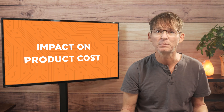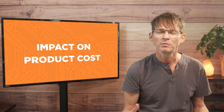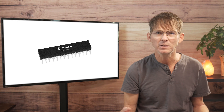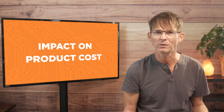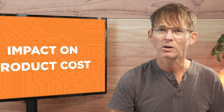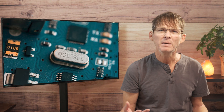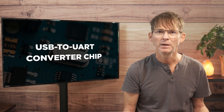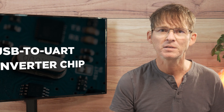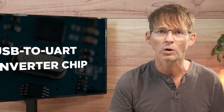An Arduino Uno costs about $20. If you instead designed your own custom PCB with the same functionality, it would cost only a couple of dollars. For example, the ATmega328P is the microcontroller used in the Arduino Uno, and this chip only costs a little over a dollar at low quantities. There are also lower cost microcontrollers available with similar or better performance. The other main chip on the Uno is a USB to UART converter chip. This can be eliminated for a production design since the ability to program via USB using the Arduino IDE is no longer required.